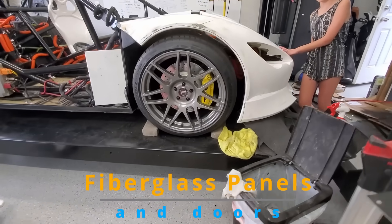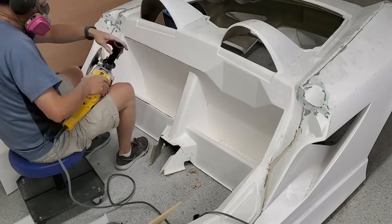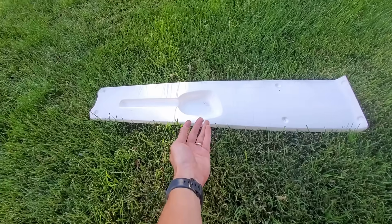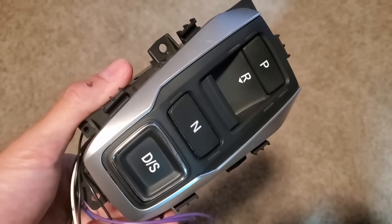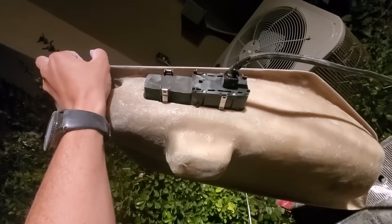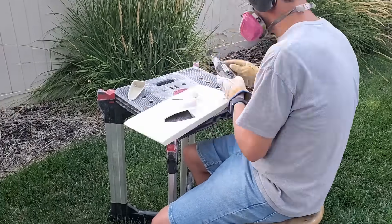Fitting all the fiberglass pieces was very challenging. I ended up having to modify several — extremely modify a lot more. I created my own center console with a gear selector from a Honda Odyssey minivan. I added a stereo and switches.